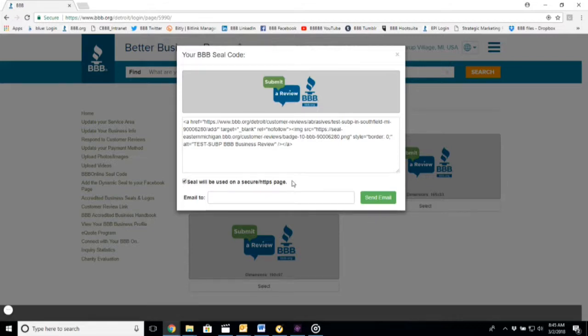Use this on your email signature, website, or survey. It's so easy, and kids can do it!